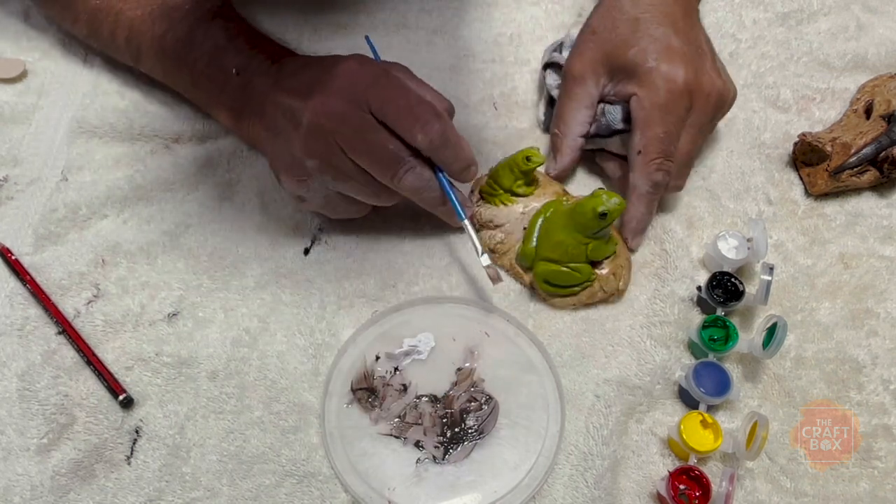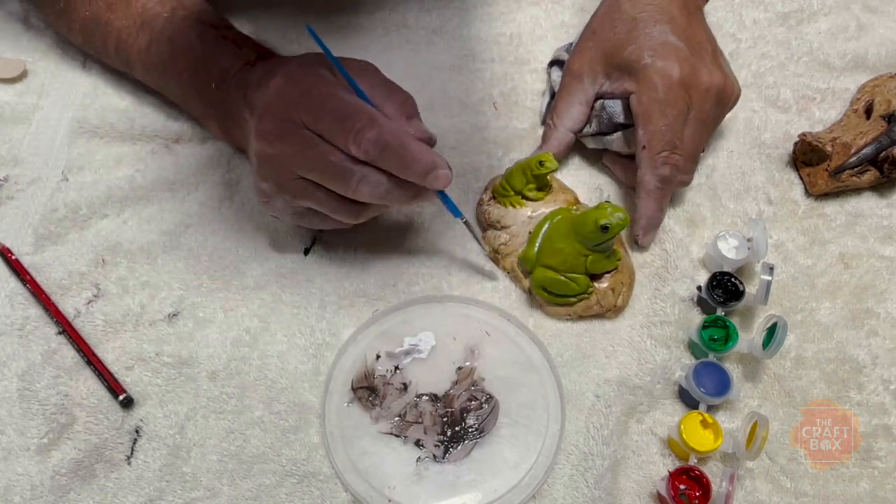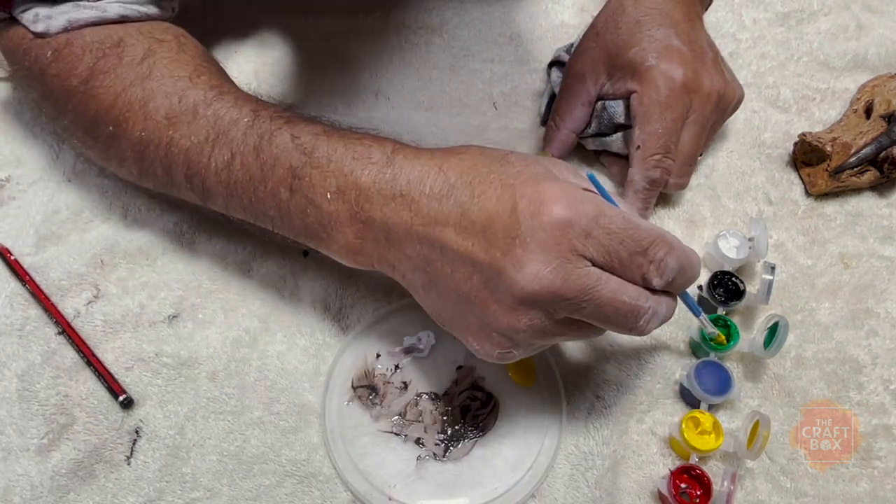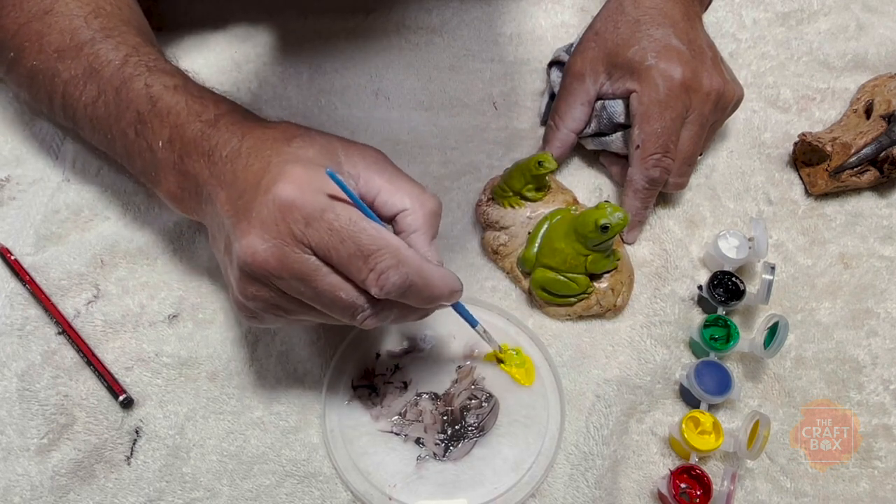When you come to do the white lip frog, this is a real easy one. You just mix a little bit of yellow, a touch of green, and we're already getting the colour.